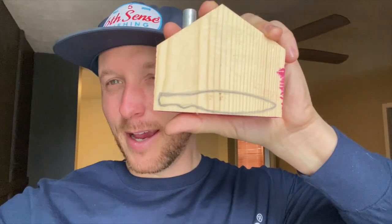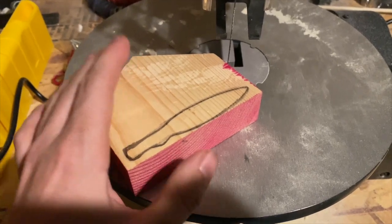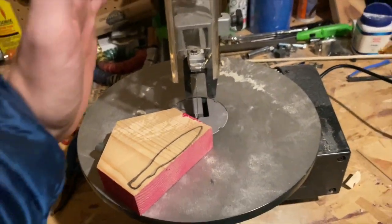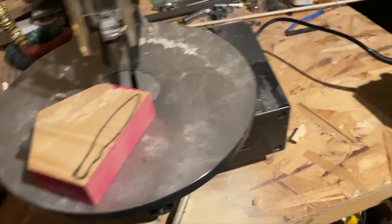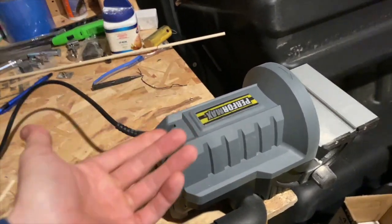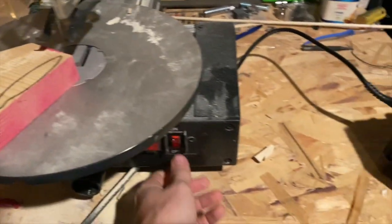We're gonna get started. I'm gonna cut this out and hopefully make a jerk bait in one day. A lot of people out there making their own baits have better tools than I do, but I have a scroll saw I picked up from Facebook Marketplace for 50 bucks and a little 50-dollar disc sander — I don't even have the belt sander on it — but we're gonna make it work. Let's get started.